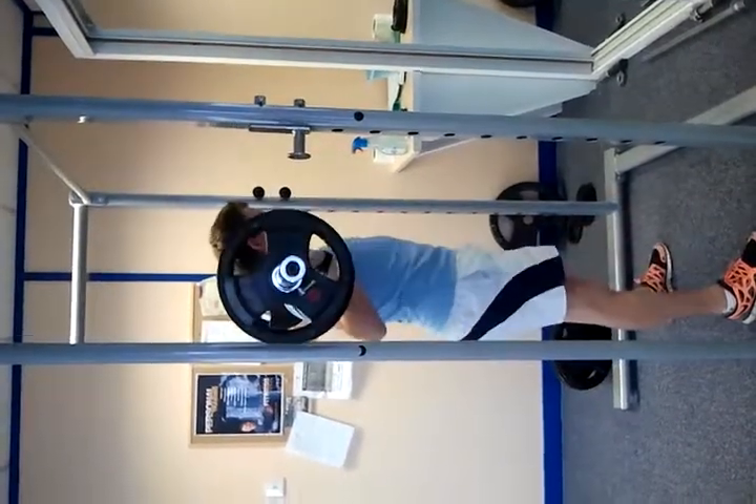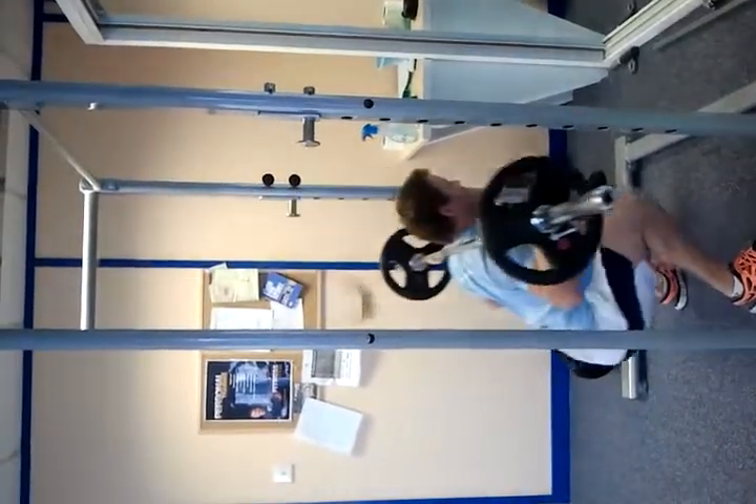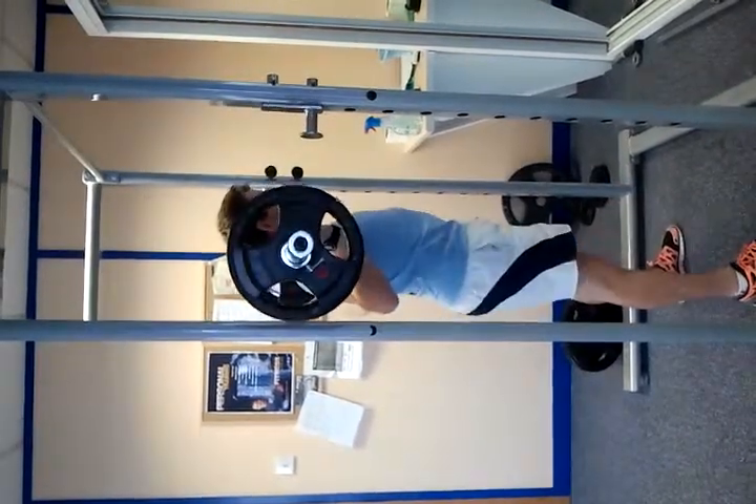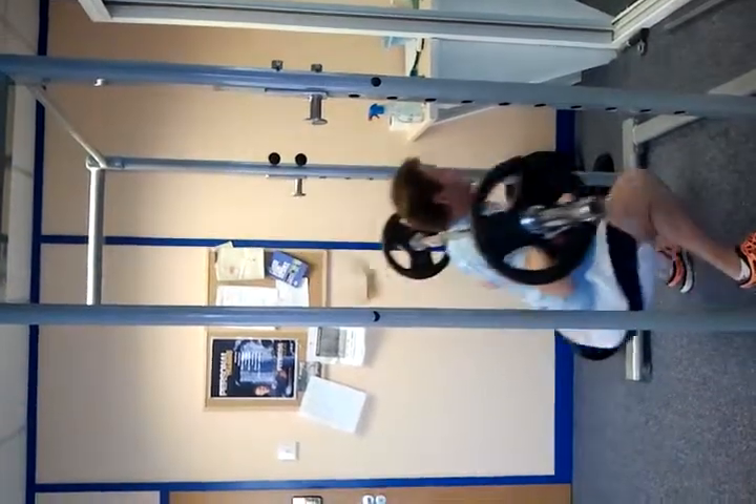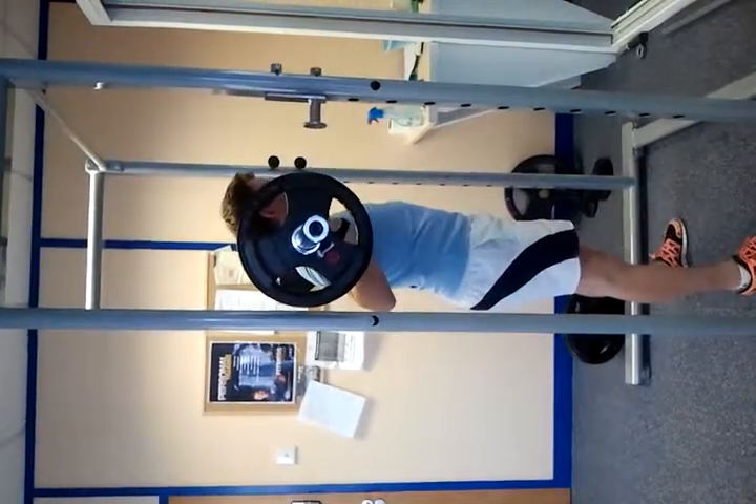We're going to do five reps. Inhale on the way down, exhale on the way up. Inhale, exhale. Last one. And walk it in.